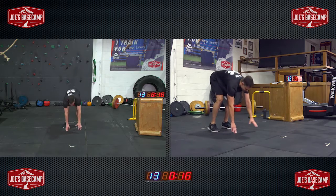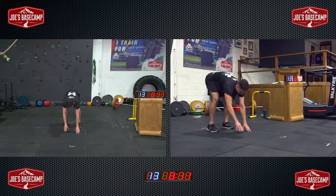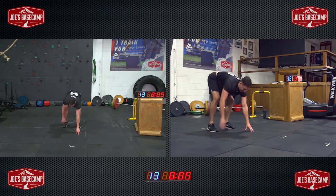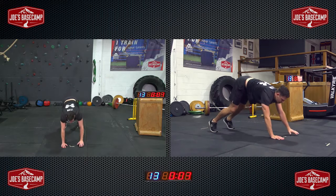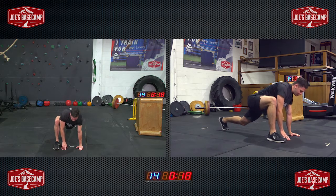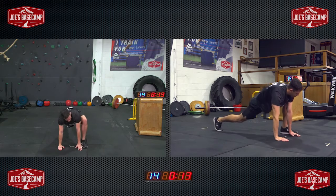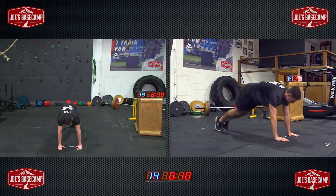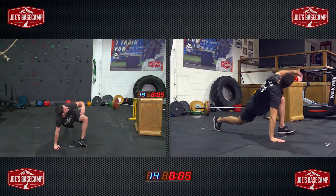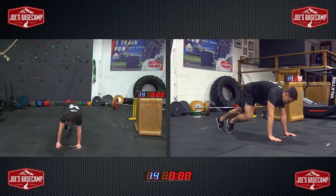Going into our walk-outs again — shoulder height, tap the feet. One step beyond, and again in. Just a little bit further. This time holding at the end — let's try to keep our back knee off the floor. Open up, back to the ground, bring that foot up, and continually work side to side. This will be the last part of our warm-up for today.